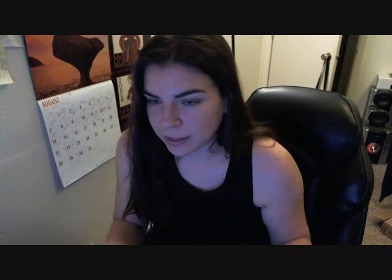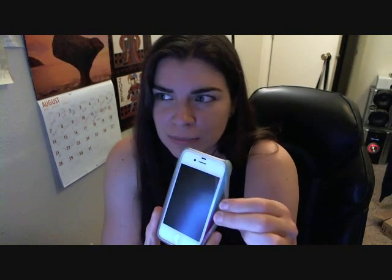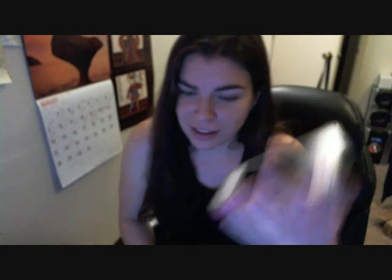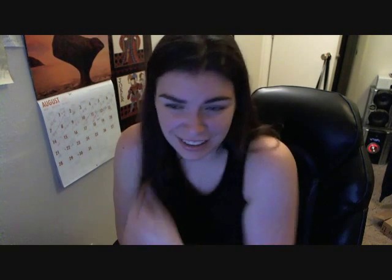I was looking for an armband that would fit my iPhone without having to take off this rubber case, because that's just annoying if you want to go to the gym and you have to take it off every single time. That's a big pain, and I don't think other people with a rubber case on their phone want to do that either.